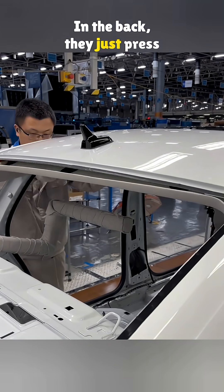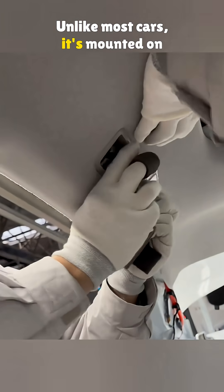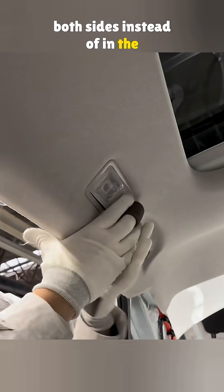In the back, they just press it in until it snaps. Here's the rear reading light — unlike most cars, it's mounted on both sides instead of in the center.